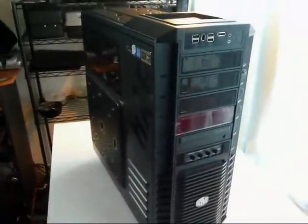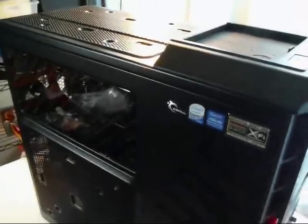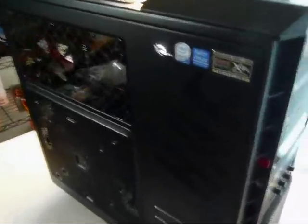So this is my HAF Coolmaster — High Air Flow is what that stands for. Basically what we got here is a compilation of mods that I've done to this case.